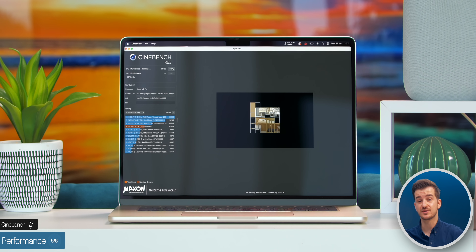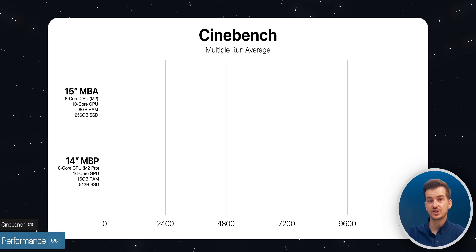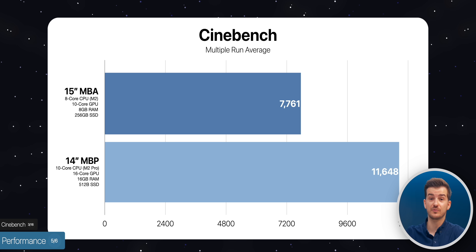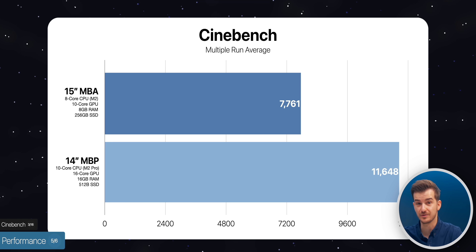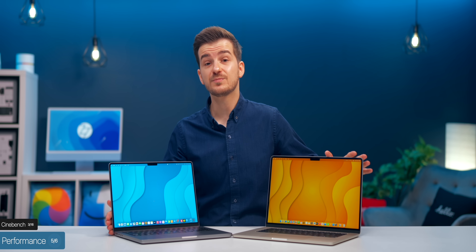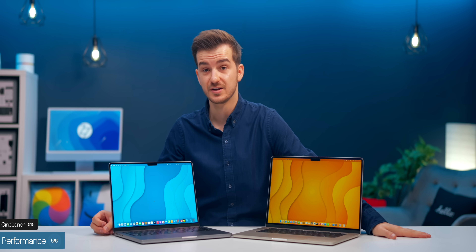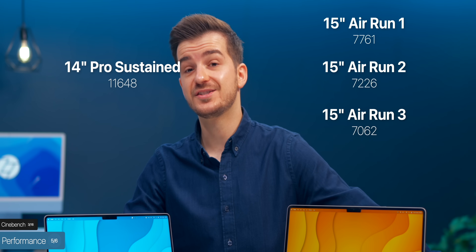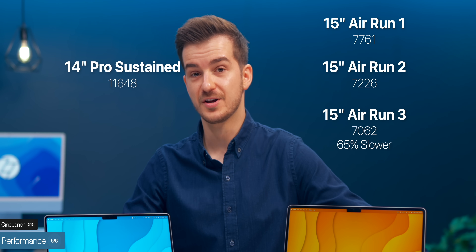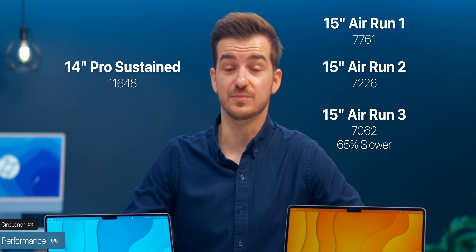Pushing the chips to the max with Cinebench run multiple times, the 15-inch Air scored 7,761 compared to 11,648 on the 14-inch MacBook Pro — making the 14-inch 50% faster. Not only that, but the 15-inch Air started throttling after multiple runs, with its performance dropping to 7,062 on the third run, which is 65% slower than the MacBook Pro's sustained performance.